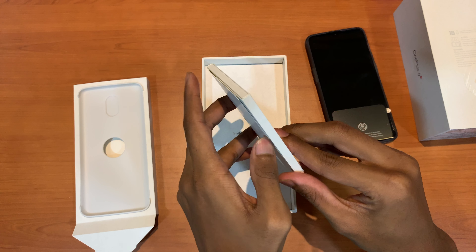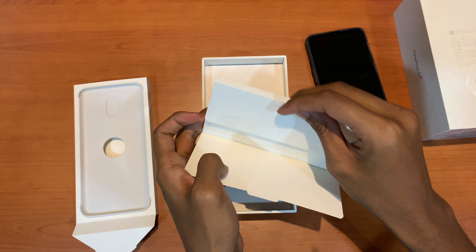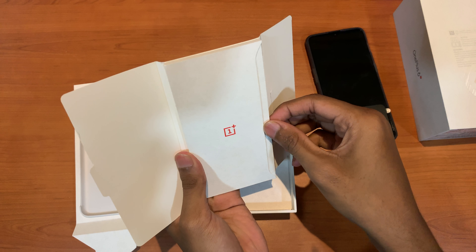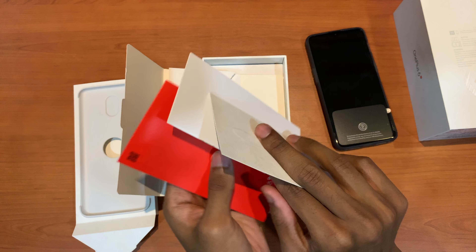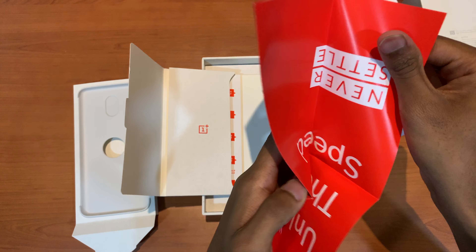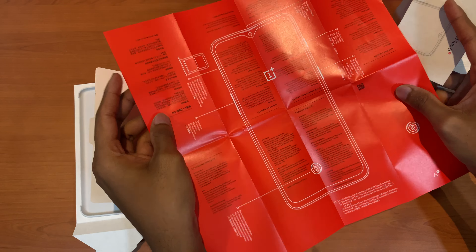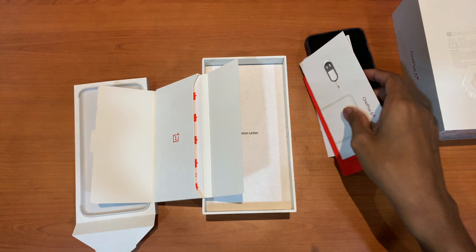Let's check inside the pamphlet. We have some booklets over here — an image exchange tool, safety information, and a huge pamphlet. Nobody really needs to use the phone manual; it's half in Chinese anyway.